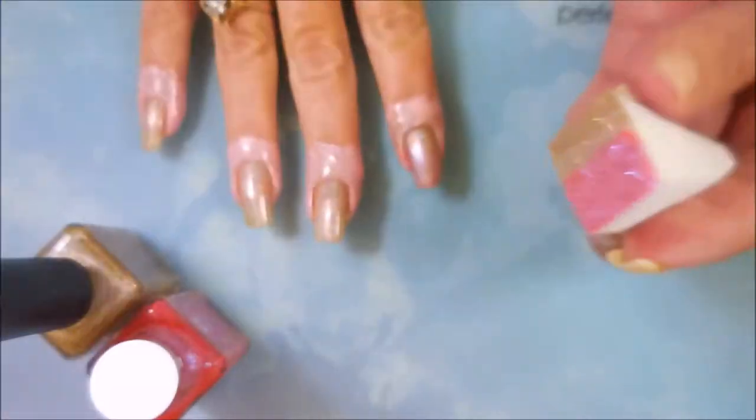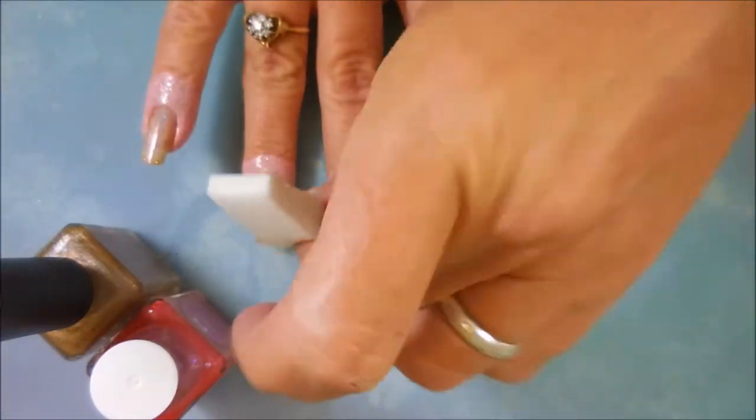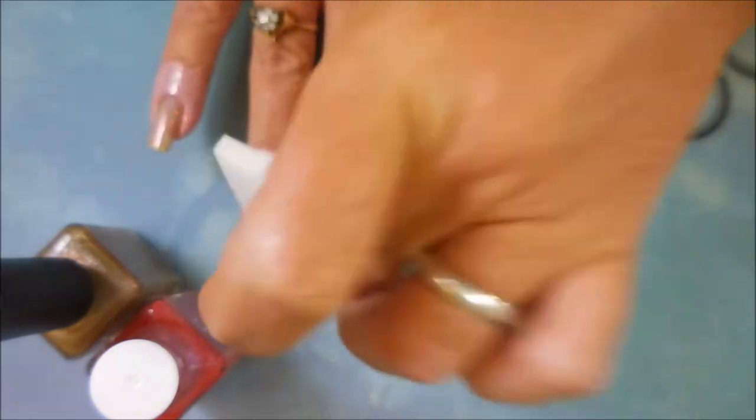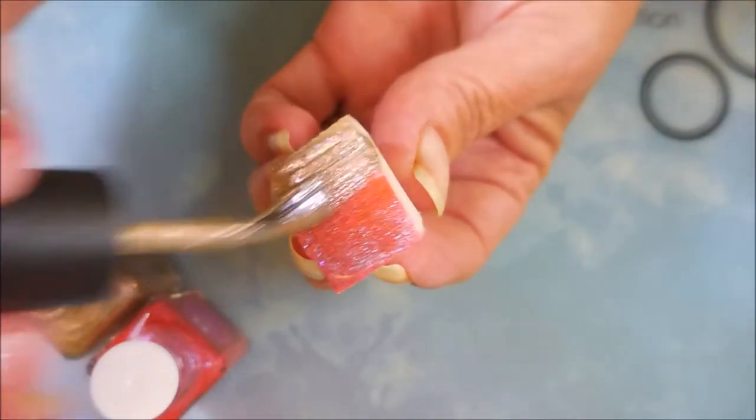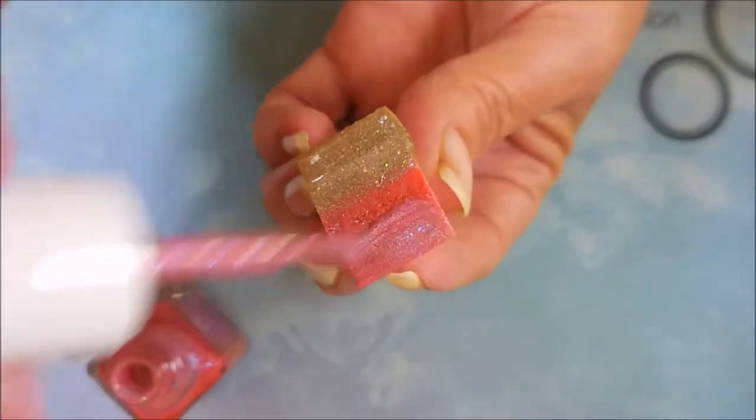I really did love these colors together. It's a little different for me — I don't normally think of tan and pink going together, but I think they went together pretty nice this time.